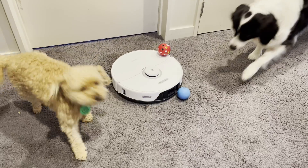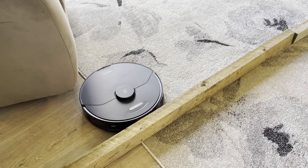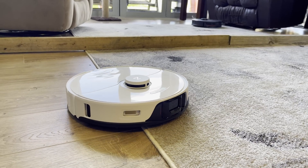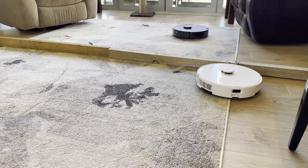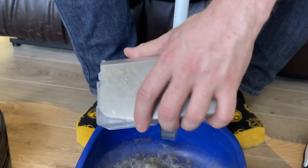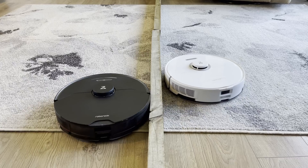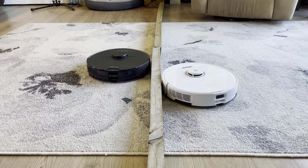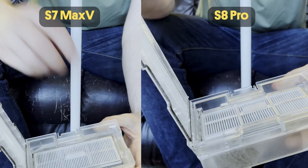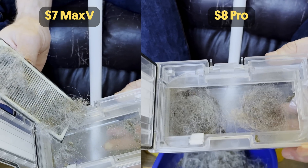To really test the S8's dual brushes, I visited a friend's house who has lots of pets. I divided a rug in half and put the S7 Max on one side and the S8 Pro on the other with the same suction settings. After one pass, the S7 Max had picked up a surprising amount and was just over half full, while the S8 dustbin was almost at full capacity already. Then I switched their sides on the rug for a second pass to see how much each would pick up that the other had missed. Again, the S8 Pro extracted a lot more pet hair that the S7 Max missed. This test isn't perfectly scientific, but it's very compelling and suggests that the dual brush does make the difference expected.